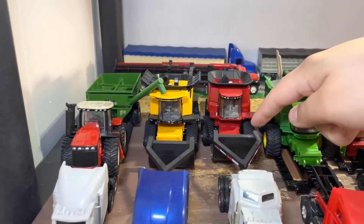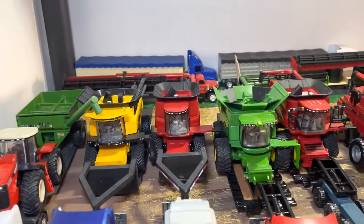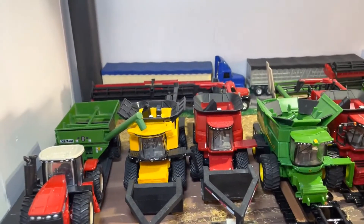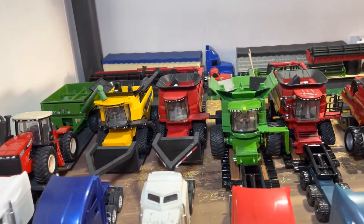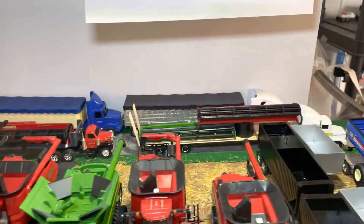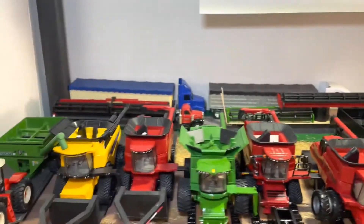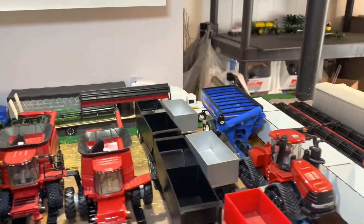Then for here I was thinking to make more of a custom combine crew style lowboy where it has these two arms and it's kind of a wide extender to fit the feeder housing in between them. That would make it a lot shorter and then I could run some of these long headers behind, or even these 38-foot grain trailers or even the 40-footers back there.